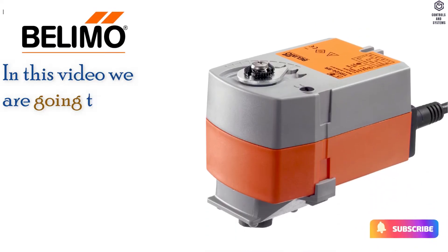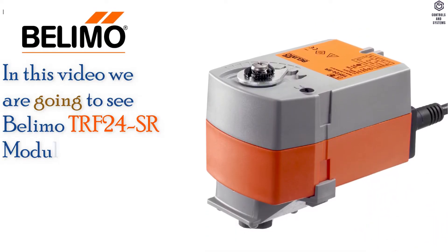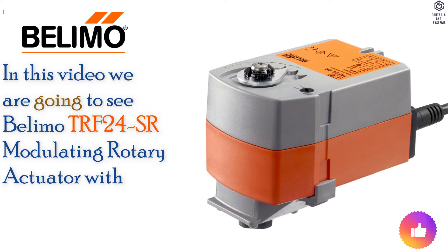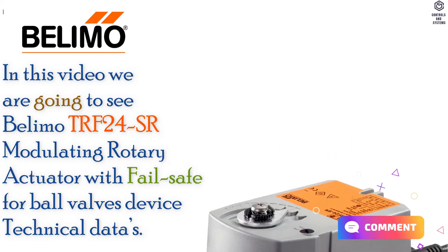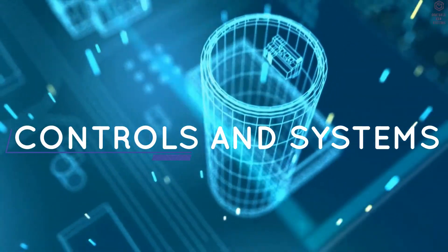In this video we are going to see Belimo TRF24SR Modulating Rotary Actuator with Failsafe for Ball Valves Device Technical Data. Welcome to Controls and Systems YouTube Channel.